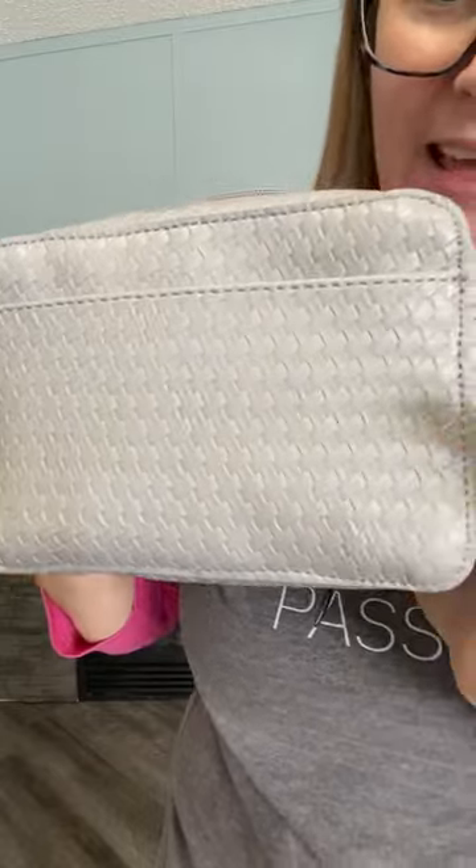Check out what I'm carrying this season. How cute is this new whisper gray basket weave boutique crossbody? It has this great long strap that you can have nice and long or shorten it up depending on how you like to carry your bag.